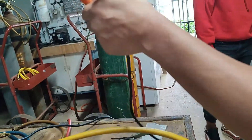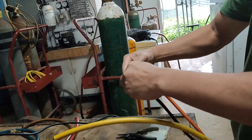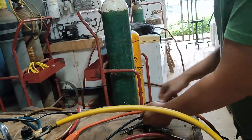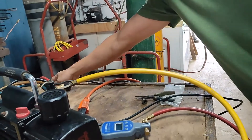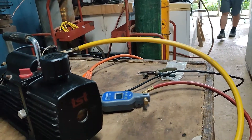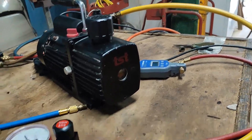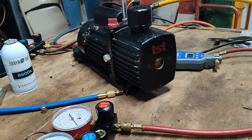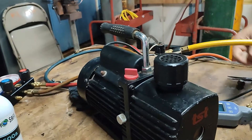Plug the vacuum pump service cord into our AC outlet. Then switch on the vacuum pump.